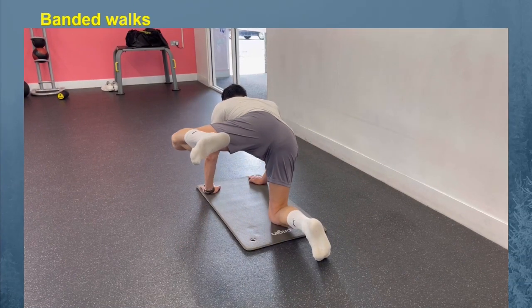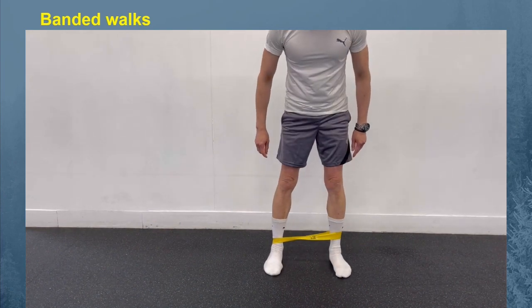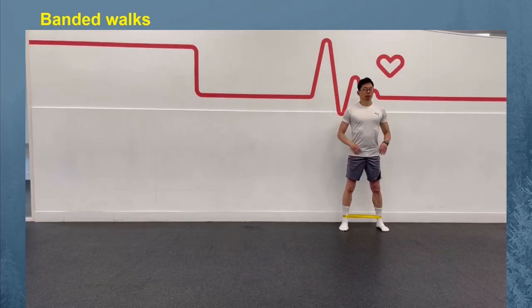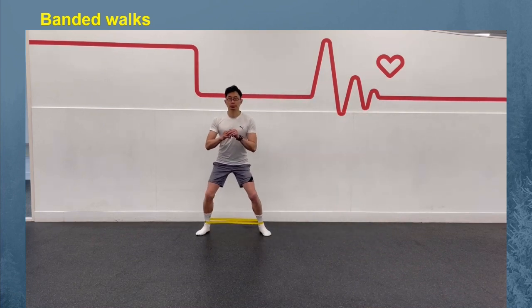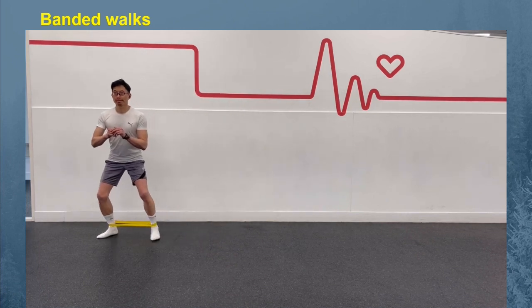For the bandit walk, grab an exercise band and place it around your ankles or just above your knees. Bend your knees slightly and side shuffle, feeling your hip abductors working with each step. Make sure to keep your feet pointing straight ahead while stepping to the side. After 10 to 12 steps in one direction, stop and go the other way.